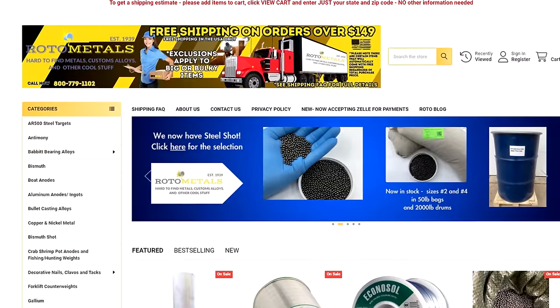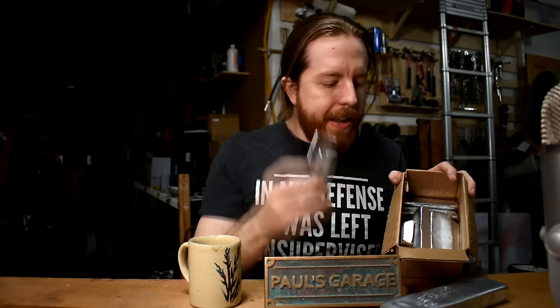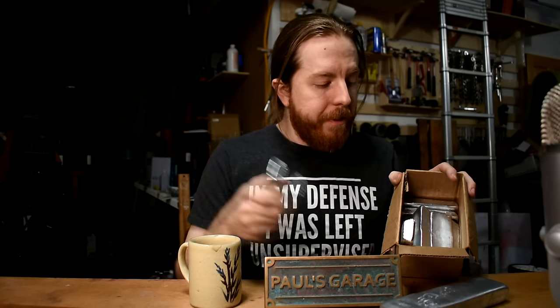Until now, ZA12 has only been available in these big honking ingots, which are kind of difficult to use. To solve this problem, I reached out to rotometals.com — not a sponsor, but they are awesome. I asked if they'd be willing to sell them in slightly smaller home-hobbyist-size ingots we can actually use more easily. The owner said yes, and starting now he's offering a box full of this smaller size ingot. It even comes with free shipping, even though it's well below the $150 threshold they usually require for free shipping.